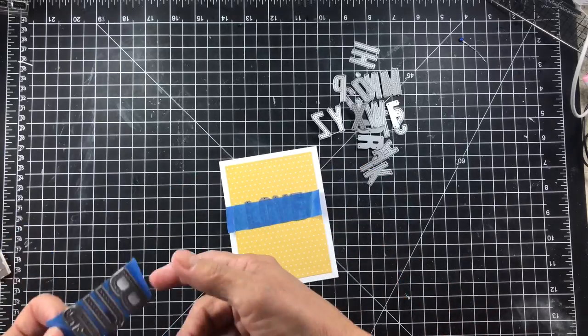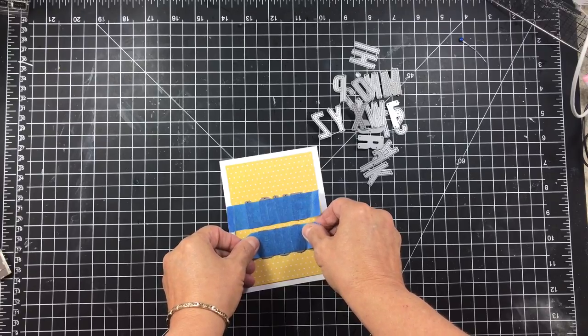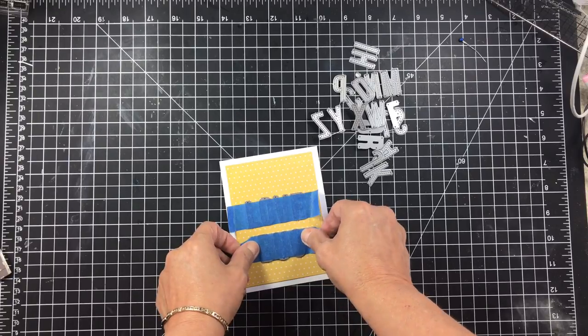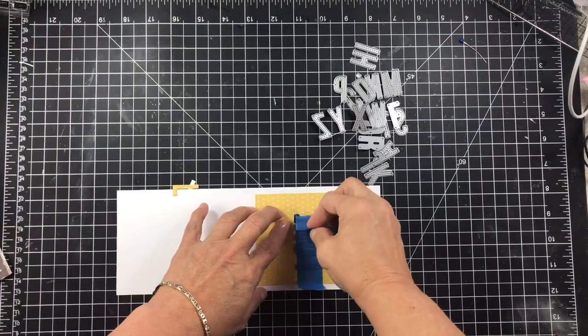Just make sure that you're super careful when you peel it off, because sometimes when you run the tape through your die cutting machine, it can adhere very well and you can pull the paper off of your card. So just as long as you're really careful, you're not going to have a problem. Let's go die cut.